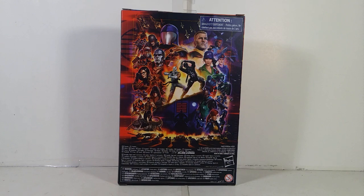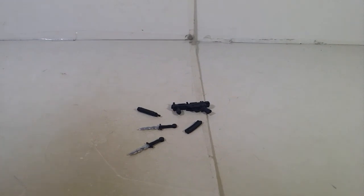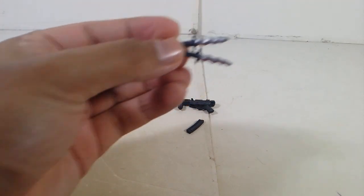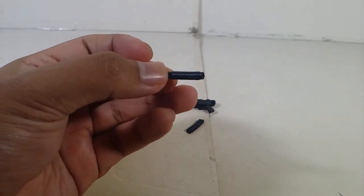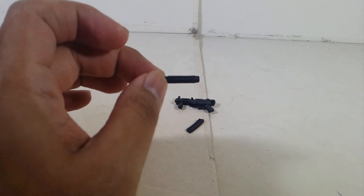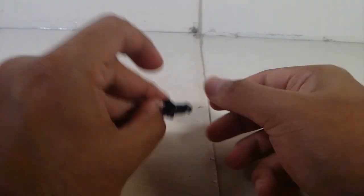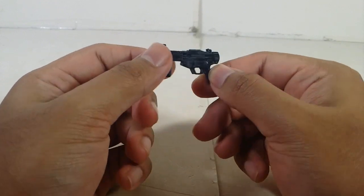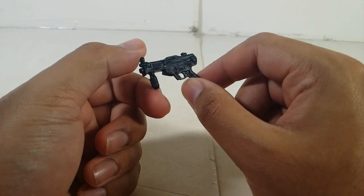Alright, let me show you guys the accessories first, and then the figure. Like his twin brother, Tomax is going to come with the same accessories: two little dagger knives right there, the bendy suppressor right there — I actually don't know the actual name of it. It's a suppressor right here, pretty nice, and the detail is very, very well done. A magazine, and of course an SMG. SMG stands for submachine gun. It's actually pretty nice. If you guys are gun experts and know the name of this SMG, you can leave it in the comments down below.